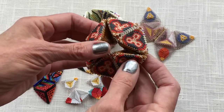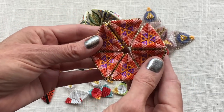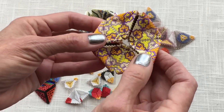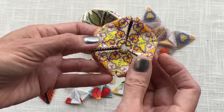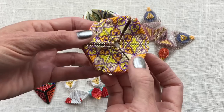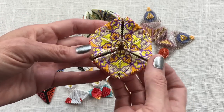It looks like this — one, two, three, four faces, each face distinct. So to make one of these forms: 24 flat peyote triangles, six each of four different designs.